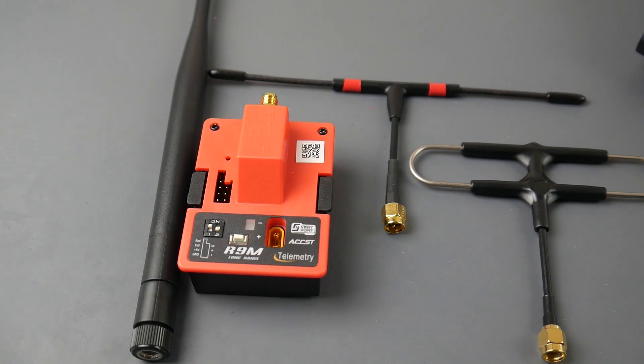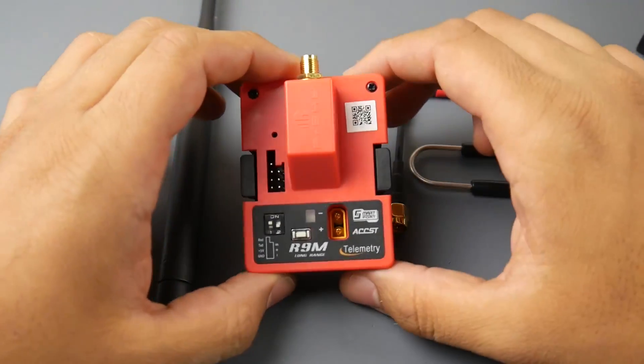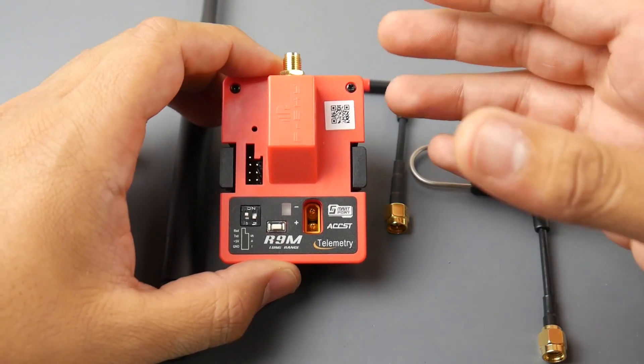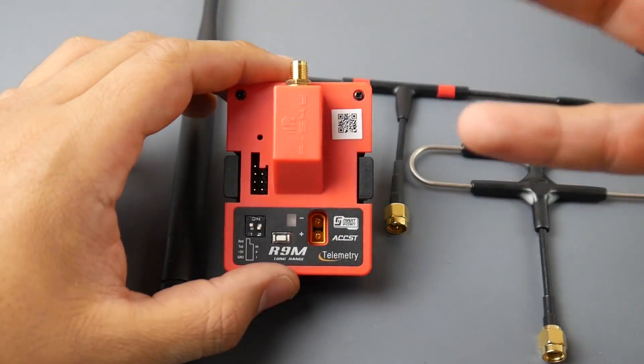Hey, what is up guys, welcome back. Today we're going to be talking about the R9M module. I've actually purchased quite a lot of combos — they're just very well priced in my opinion. Some of you might ask: what are the benefits of transferring or changing into an R9M module? The R9M broadcasts at 900 megahertz, or around 800-something if you're in the EU.